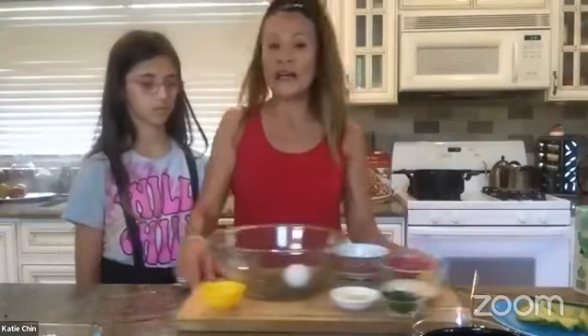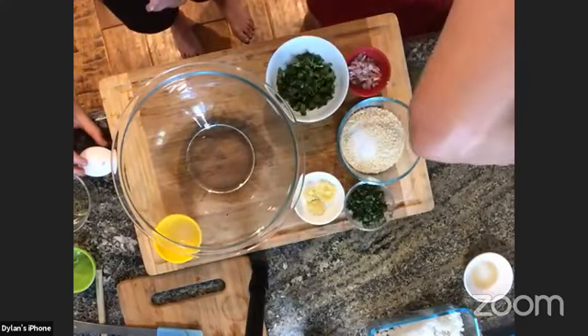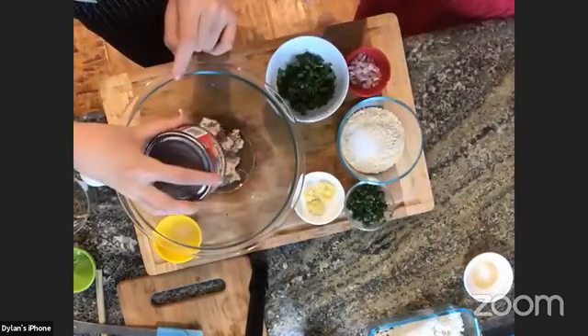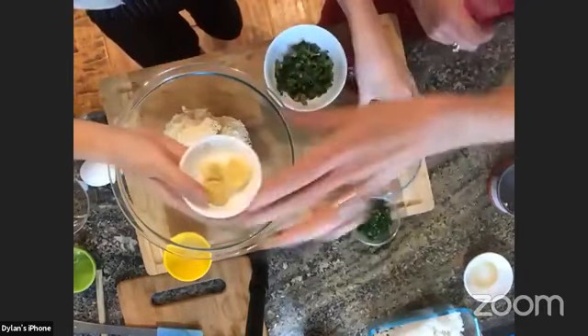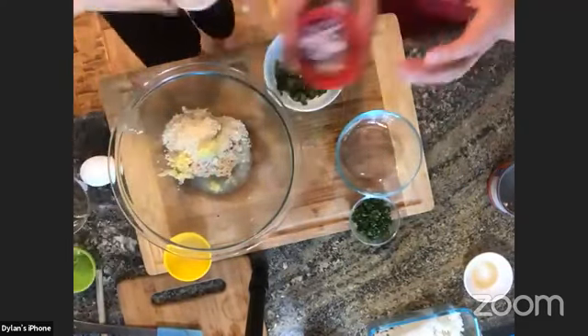Next, we're going to move on to our Asian-inspired salmon patties. We're going to take a can of salmon — I drained the juice — and add it to the bowl. I did reserve some of the salmon juice. Next, we're going to add some panko breadcrumbs and a bit of salt. We have some minced fresh ginger and we have some shallots.